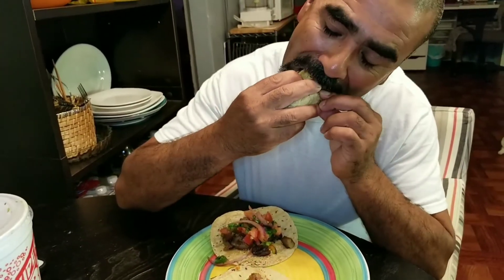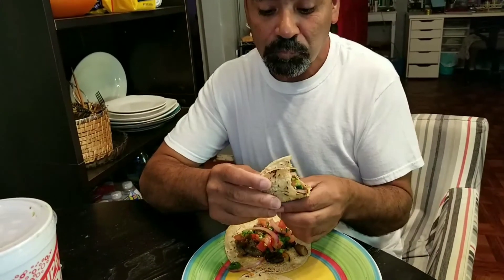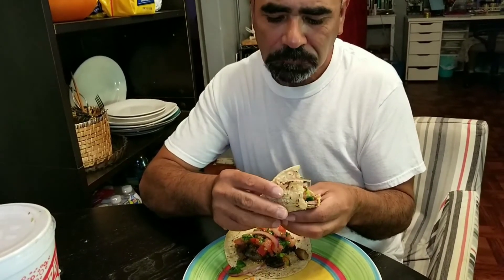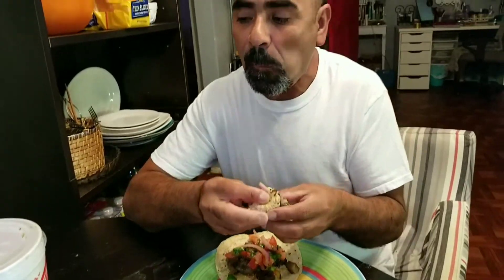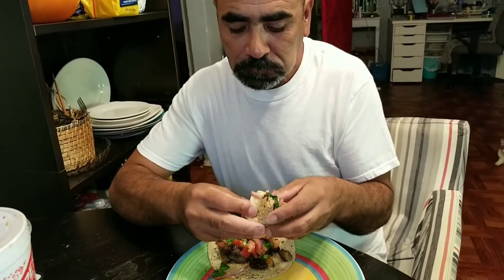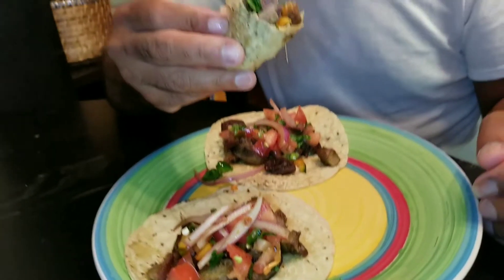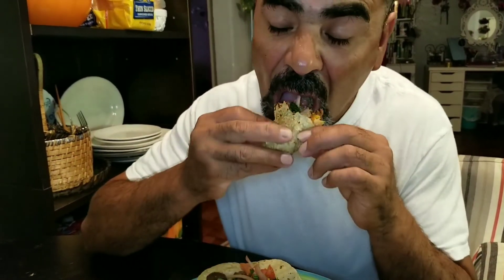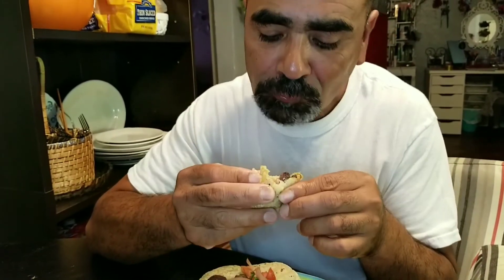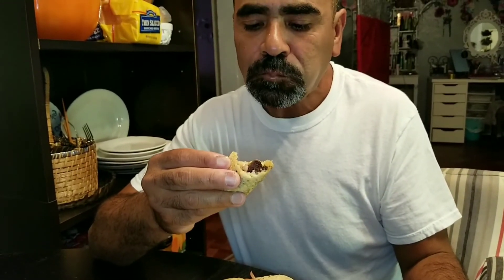Thanks for watching. I hope you try this recipe — if you do, leave me a comment and let me know how you liked it. If you're new here, please subscribe for more badass recipes. My baby loved this recipe, he really loves some tacos. We don't eat this all the time — just so you know, it's a special occasion. Thanks for watching, love y'all, bye!